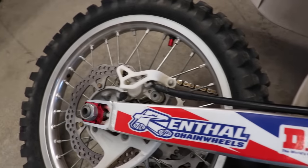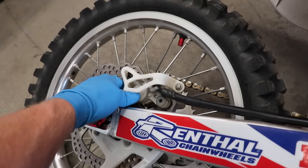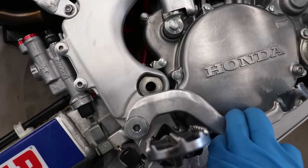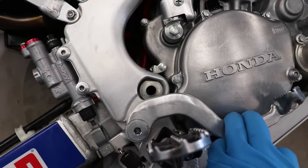As you can see, the rear brake pedal is in the way of a few bolts on this clutch cover. So what we're gonna do is push down the rear brake caliper — that'll free up some space so we can push down the brake pedal and then lock it down by putting something in the swingarm pivot bolt.